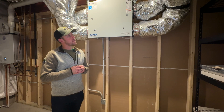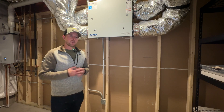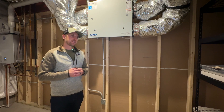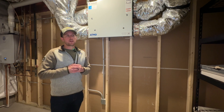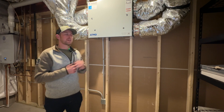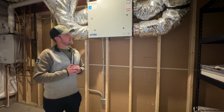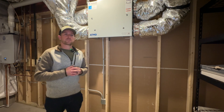A lot of times you'll see builders that just do an exhaust-only type system — just exhausting stale air — but you're really not bringing in fresh air. With the level that we're building our homes at, and the efficiency and the tightness of the home, it's important to have something like this to bring in fresh air from the outdoors and expel that stale air from inside your home.